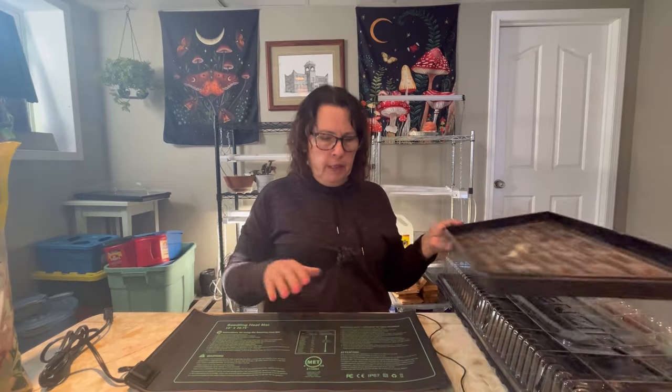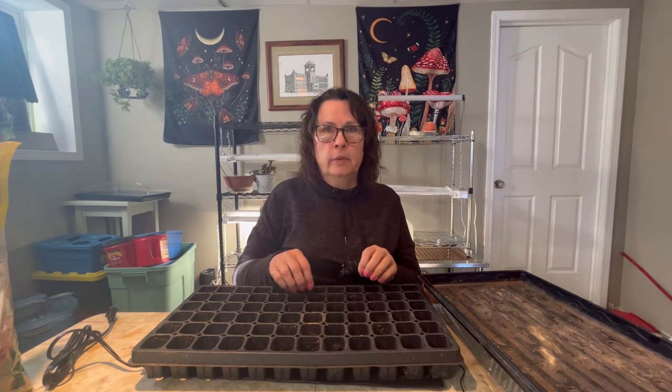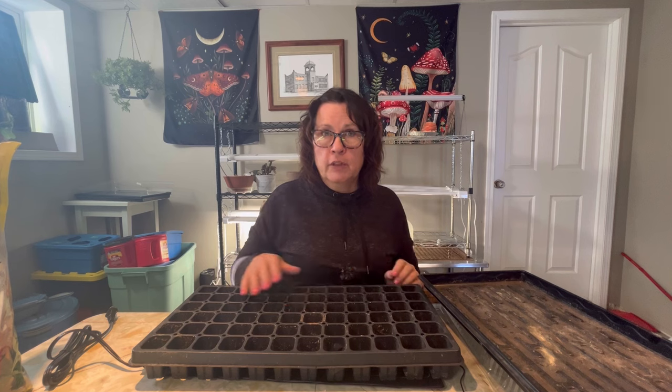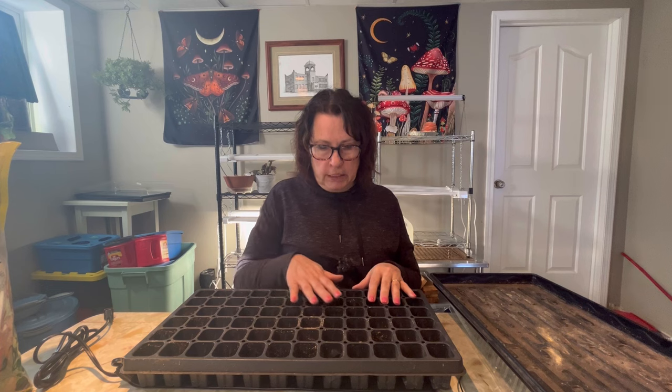One of the really great benefits of the heated mat that people don't think about is prevention of damping off. If the soil is too cool and too moist, that's a real breeding ground for the damping off fungus that can form on top of your soil and kill off your seedlings. The heated mat will help elevate the temperature of the soil, which promotes good air circulation and hopefully limits that chance of damping off in your seedlings.